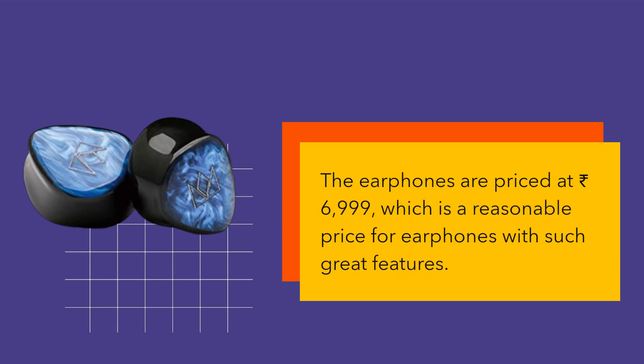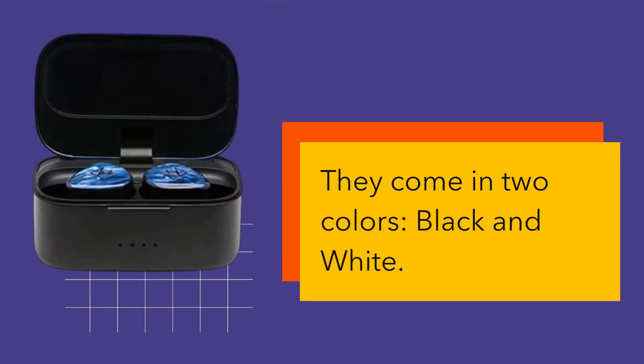The earphones are priced at Rs. 6,999, which is a reasonable price for earphones with such great features. They come in two colors: black and white.